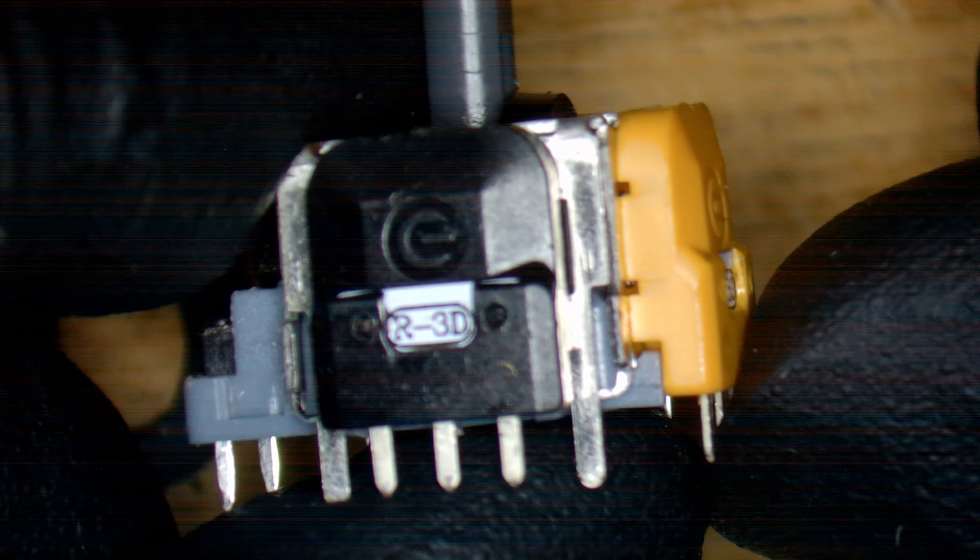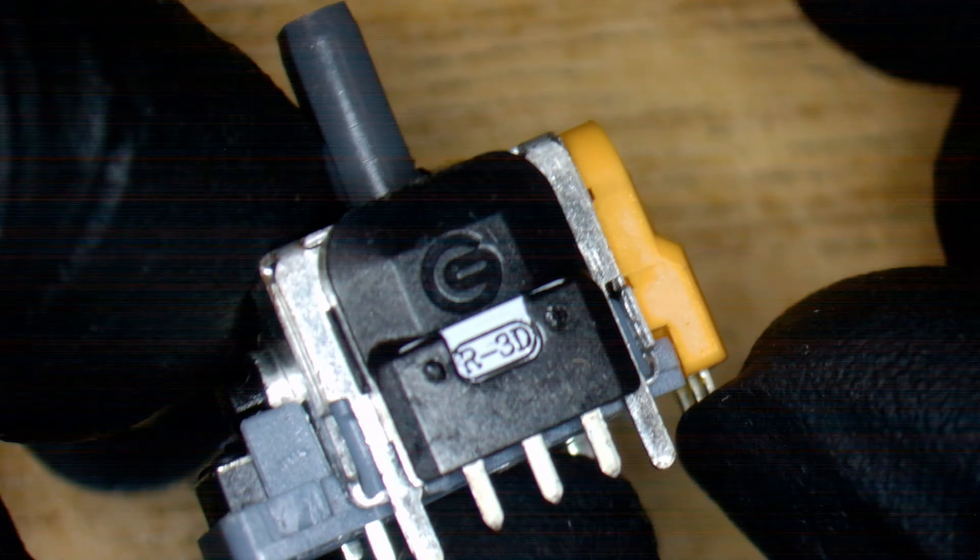Let's get this Scuff apart, get the sticks put in — you guys know the drill, I'll speed run it.